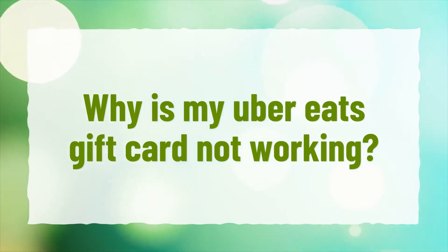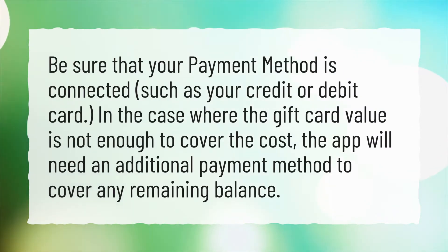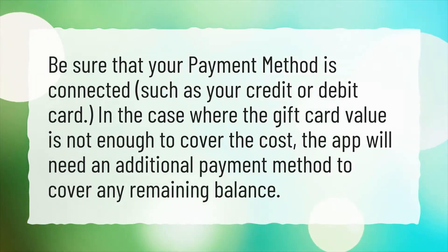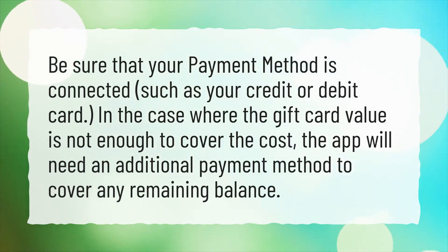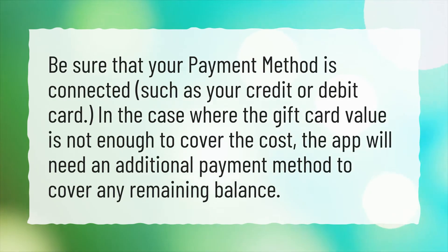Why is my Uber Eats gift card not working? Be sure that your payment method is connected, such as your credit or debit card. In the case where the gift card value is not enough to cover the cost, the app will need an additional payment method to cover any remaining balance.